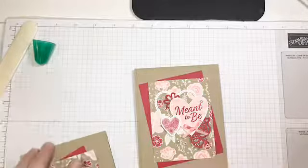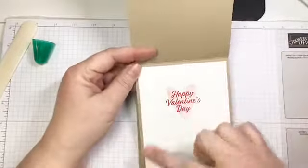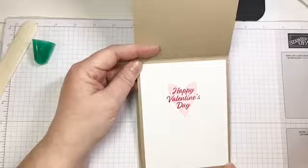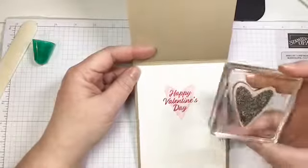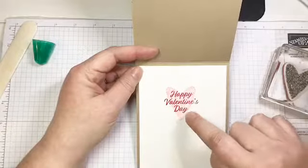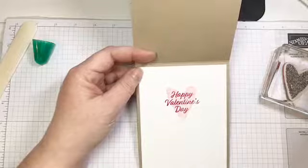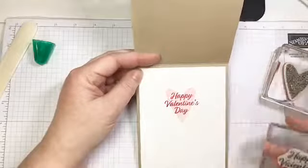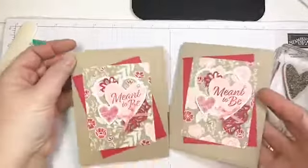Now I'm going to quickly show you what I did on the inside, because the inside needs love. I just took a four by five and a quarter inch piece of white cardstock and stamped this heart image — it's sort of a floral heart — in flirty flamingo ink. Then I stamped 'Happy Valentine's Day' right over top in lovely lipstick. Really quick, super easy card.